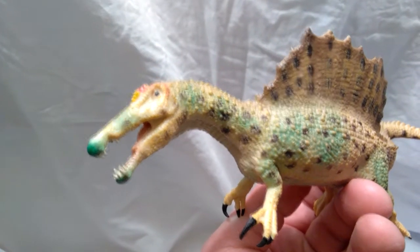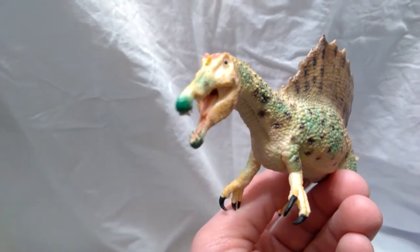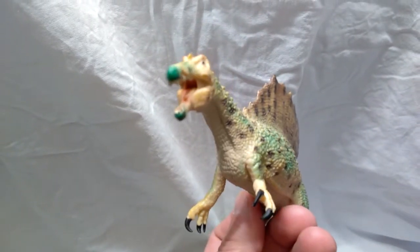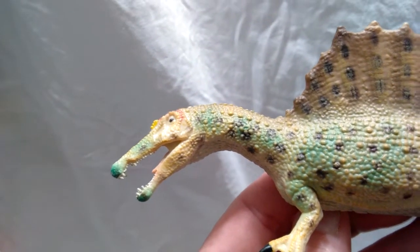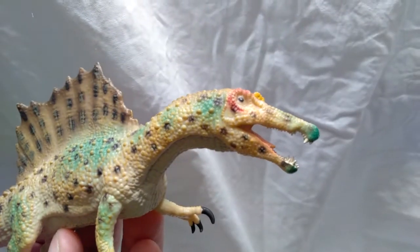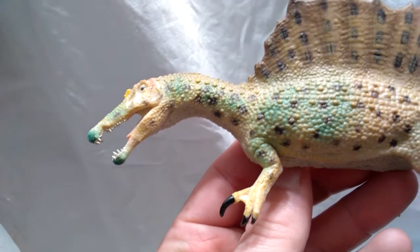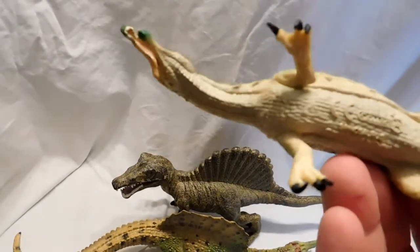I like the black spots all over it, but I don't really like the odd bright green or the red on the face — it kind of looks like he's dressed up for Christmas. But it doesn't look terrible. The detailing, however, is phenomenal — CollectA did such a good job. The jaw looks absolutely beautiful, there's a nice tongue in there, it's got a glossed black eye and a little yellow crest above the head. The scales all over look absolutely awesome going down the whole neck.